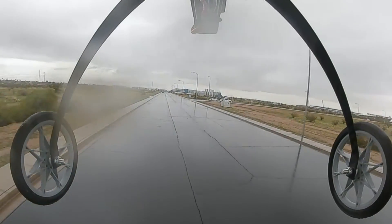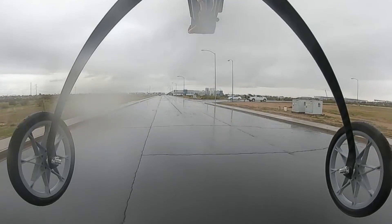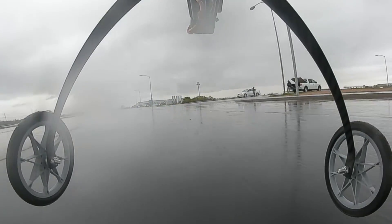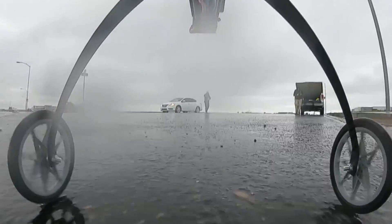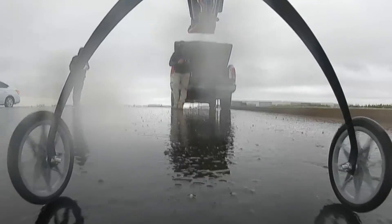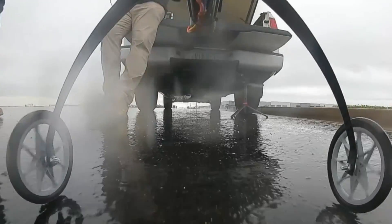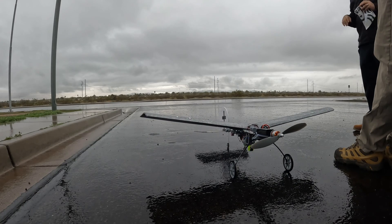Nine minutes. Good morning — how are you doing, Christian? It flew great. Super happy. I love this.